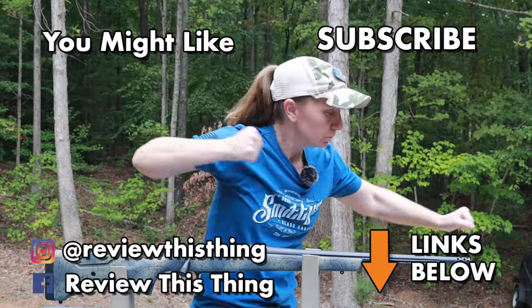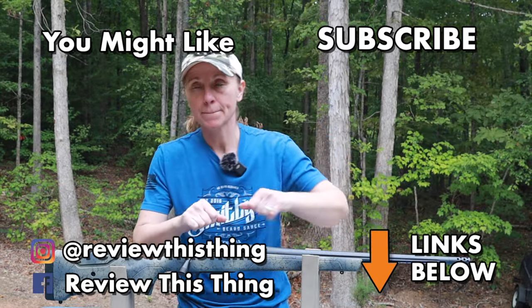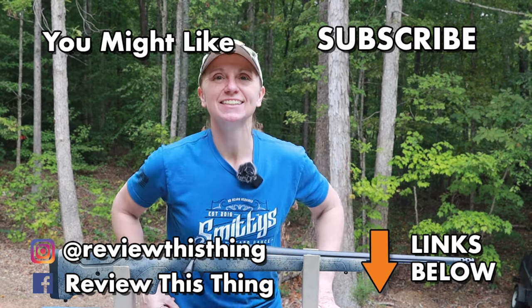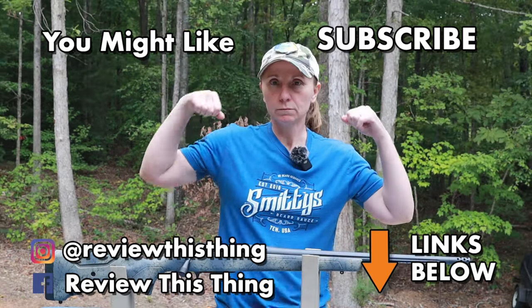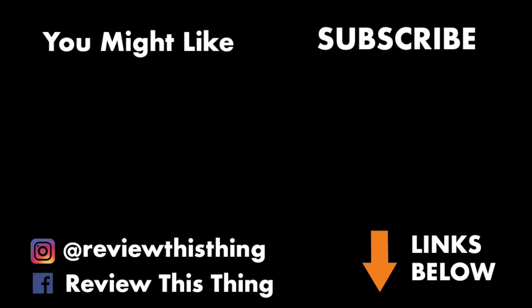Thanks for watching our Bergara Wilderness Sierra quick look video. Like it, comment, and share it with your friends. Make sure you subscribe and click that notification bell. Head over to our website at ReviewThisThingTV.com, subscribe to our newsletter, and do some shopping. Also check us out on Instagram, Facebook, TikTok, and Twitter, also known as X.